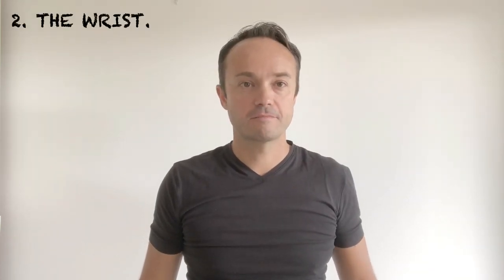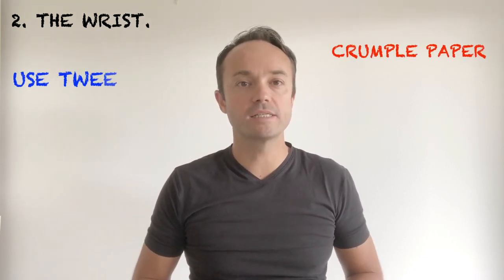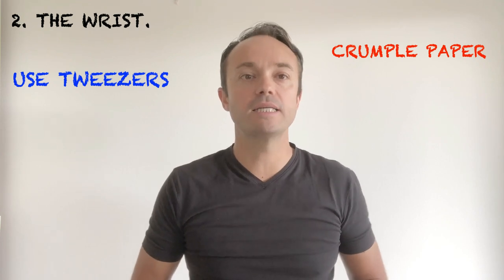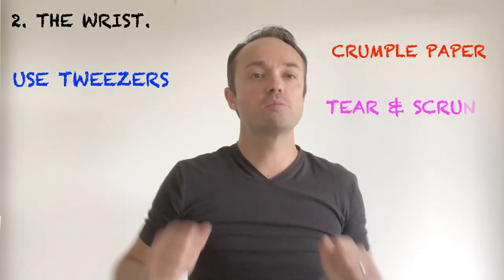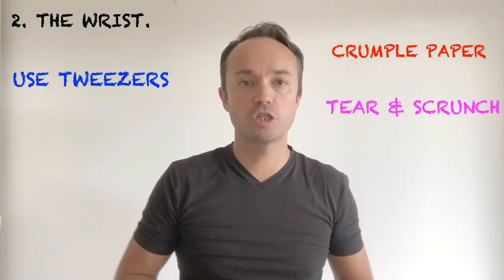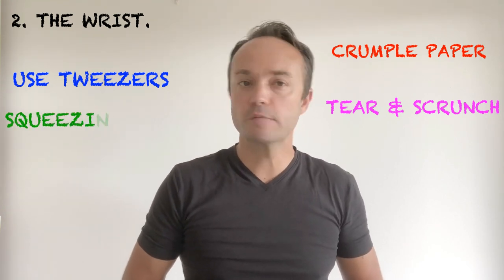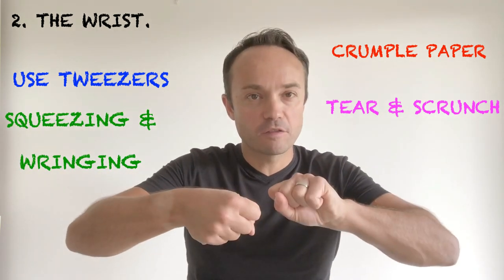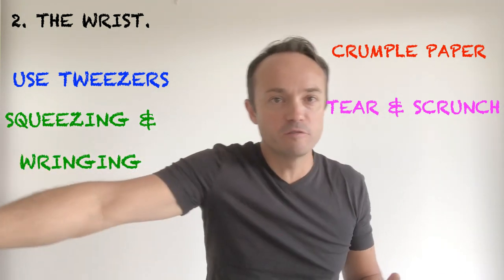Number two: the wrist. Crumple paper with your hand, use large tweezers to pick up marbles, kidney beans or pom-poms, tear tissue paper into small strips then scrunch into small balls and collage a large picture. But one of my favourite activities is squeezing sponges and wringing cloths.